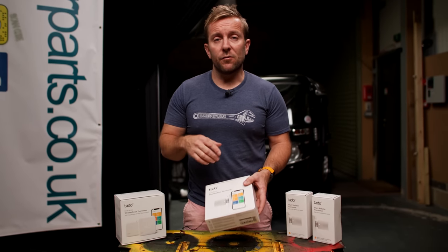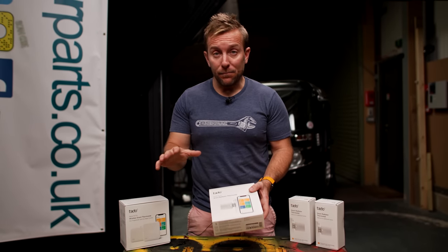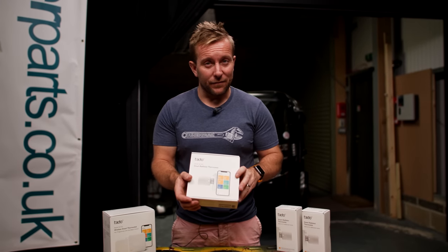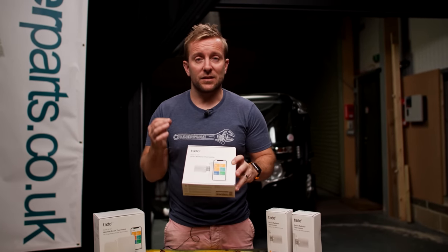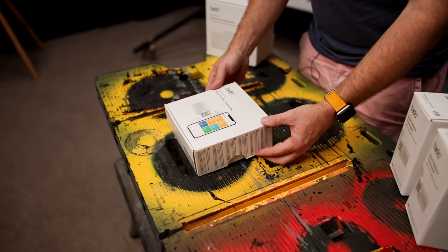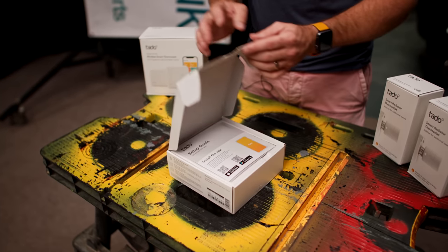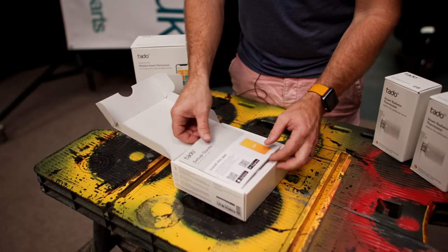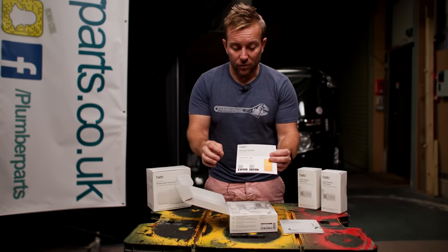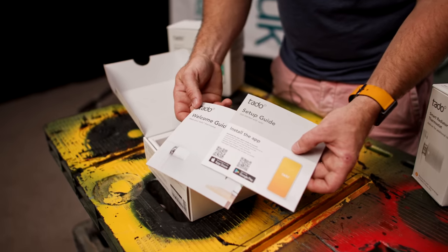If you want to keep your existing programmer and just upgrade the radiator valves, Tado has thought about that too. You can use the Smart Radiator Thermostat Starter Kit Version 3 Plus. Inside, you'll find the welcome guide and setup guides. If you scan the QR code, you can get the Tado app — and all the installation guides are included in the app as well, so you won't lose them.